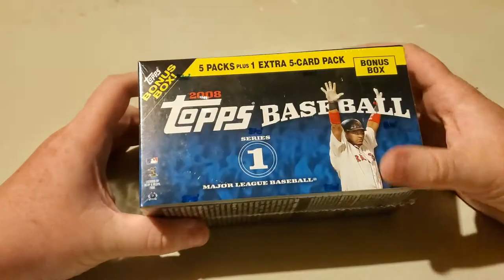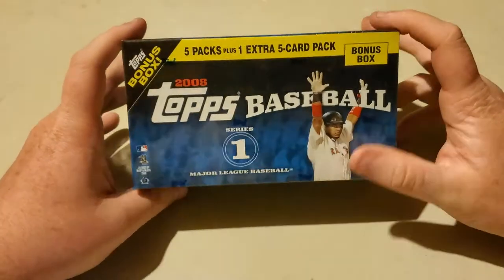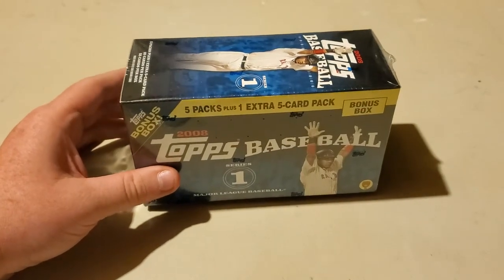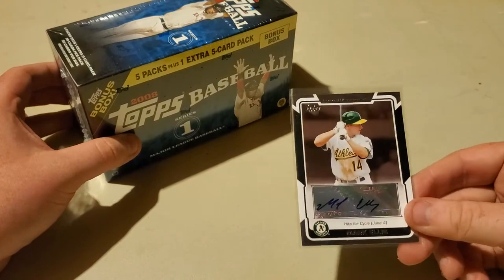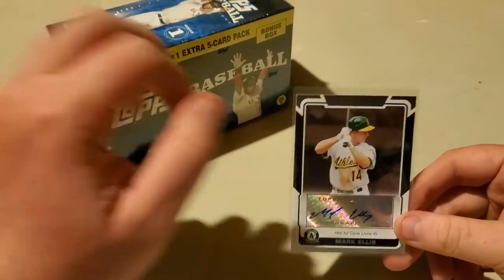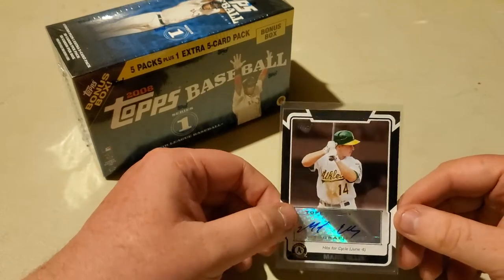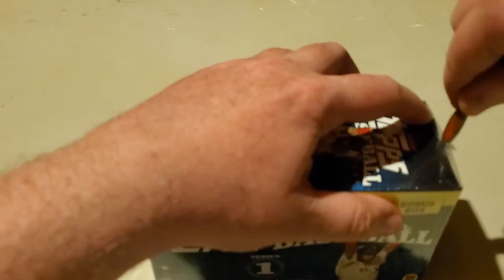How's it going guys? Noah here and welcome back to another video. This is now the second 2008 Topps Baseball Series 1 Blaster Box I have here. If you did not catch the last time we opened one of these, we pulled an autographed Mark Ellis. I looked it up and it's going for about $10 right now, so not a bad pull at all. Hoping to get something else out of this Blaster Box.